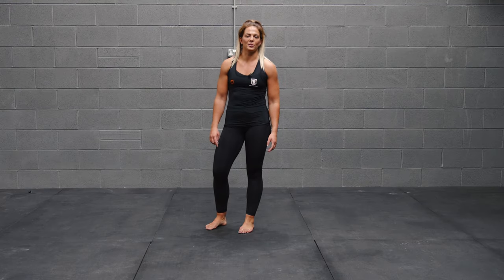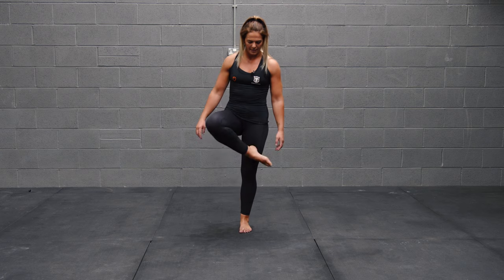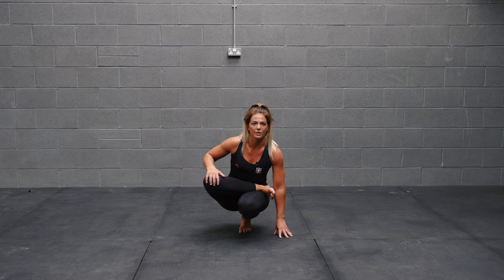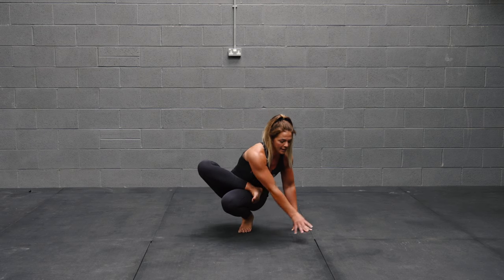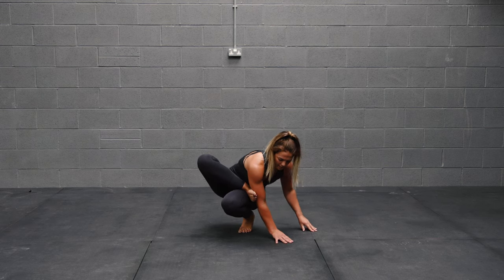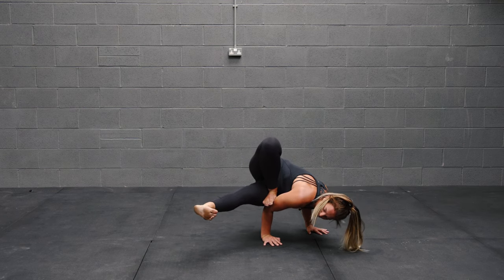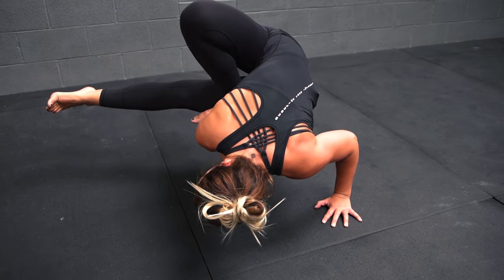The next one is called dragonfly and the setup is similar to flying pigeon. Start with the foot on top of the other thigh and bend all the way down to the floor. Make sure the hips are open but check there's nothing uncomfortable happening in the knees — no twisting or discomfort. Rotate the body as far as you can across and take the foot above the elbow as high as possible. Set the hands up in a frog stand shape, lift the hips, and extend the leg out. Look towards the extended leg, then carefully come back out and release slowly.